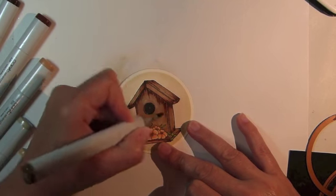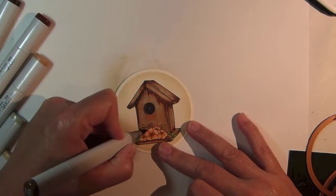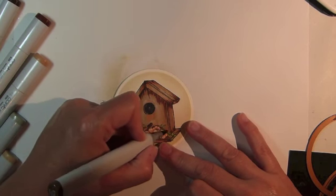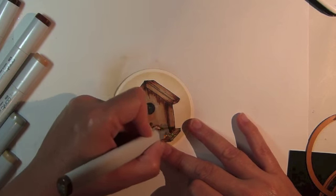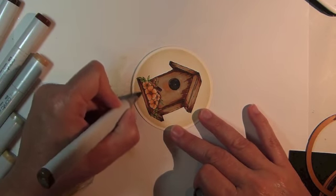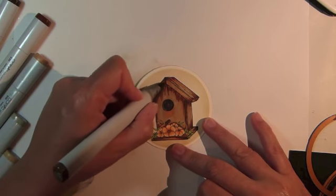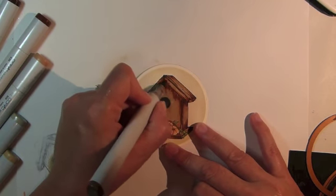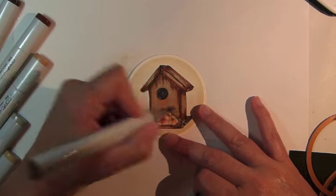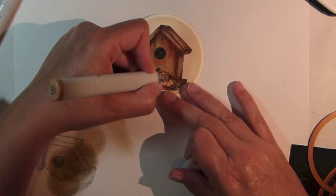Next, I'm adding in a little deeper shading using Copic Marker E57, and then filling in a little more color using Copic Marker E33.